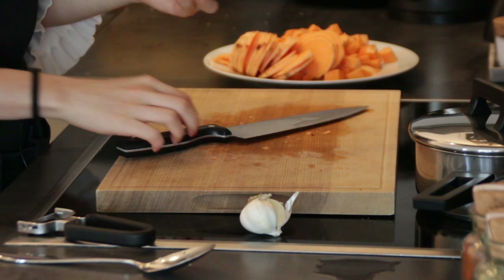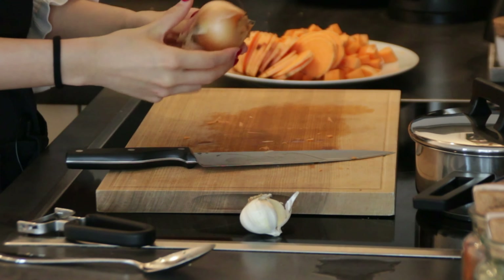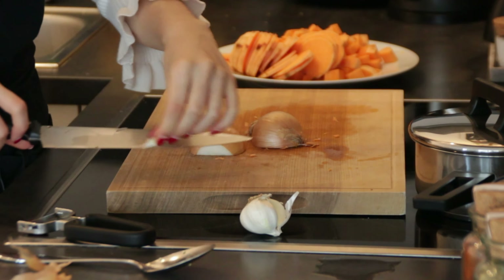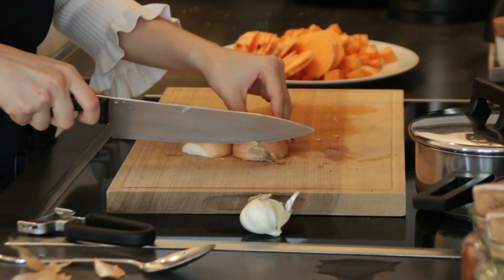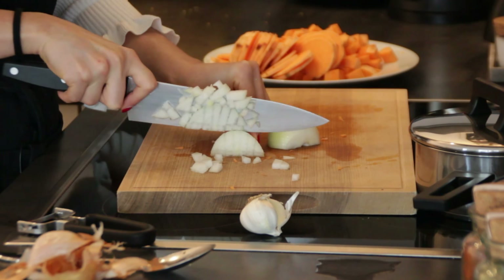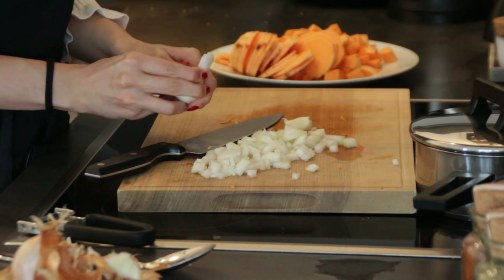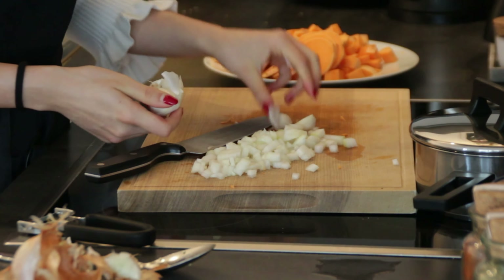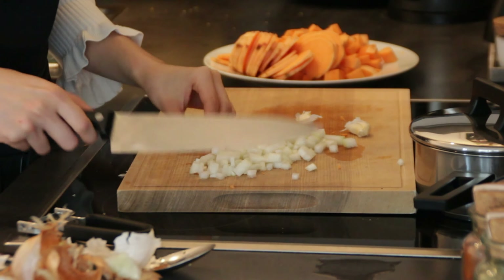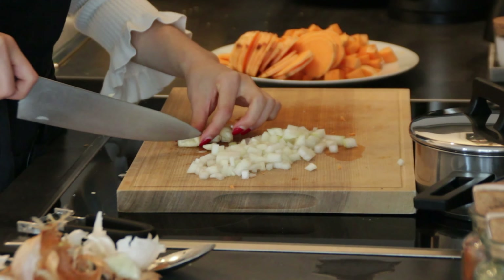Next up, we're going to cut our onion into small pieces. That's quick to do. Now all we need is to dice up the garlic. I always like to crush my garlic first — the peel comes off really easily that way — and then mince the garlic finely.